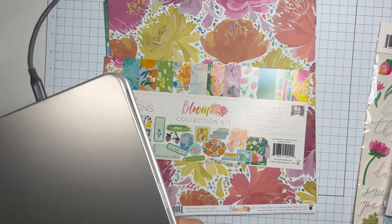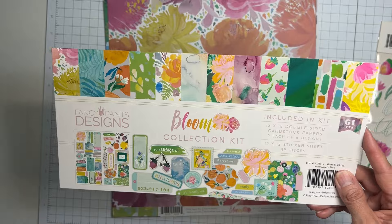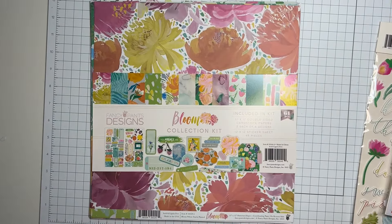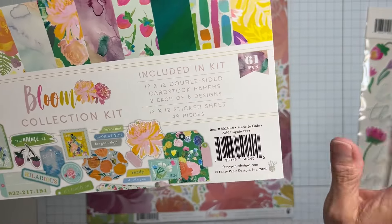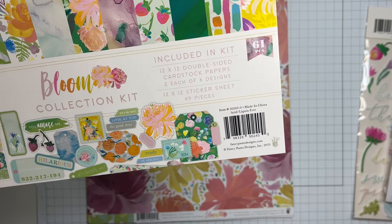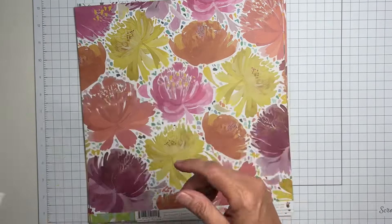Hey guys, welcome back! I wanted to unbox the Fancy Pants Designs Bloom Collection Kit with you. It has the most gorgeous color palette and I wanted to jump in because I have a feeling I want to fussy cut all of the things. So the Bloom Collection Kit - what's included: there are 12 by 12 double-sided cardstock papers, two each of six designs, as well as a sticker sheet.